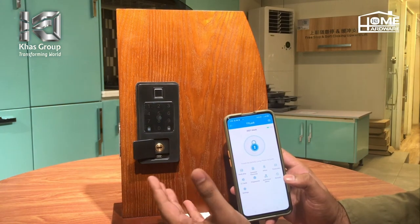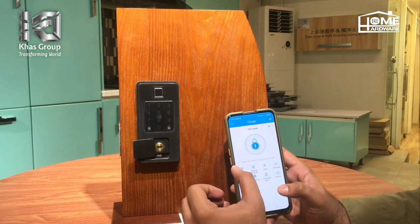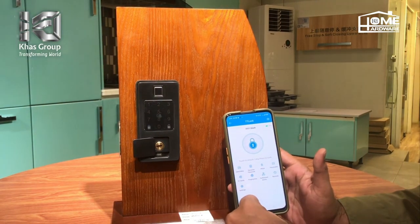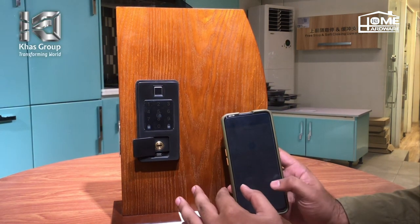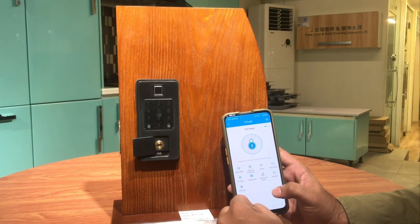Aap kisi ko fingerprint bhi dhe saktay hain. Sabse zuburdust cheez iske andar ye hai ki aap apna sara record bhi maintain kar saktay hain. Application mein given hai — aap kis time unlock hua hai, kis time lock hua hai, sari detail bhi jo hai wo aapko ye app provide karegi. Ye bhoat zuburdust product hai — abhi apna order place kijiye.